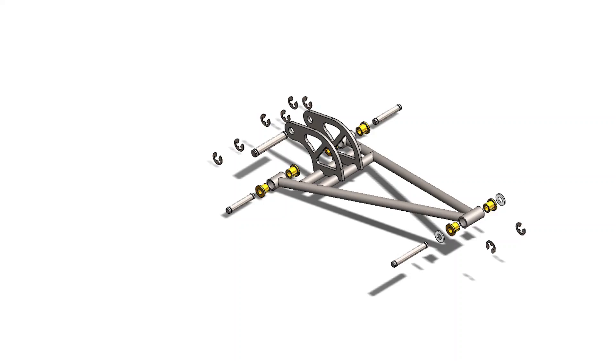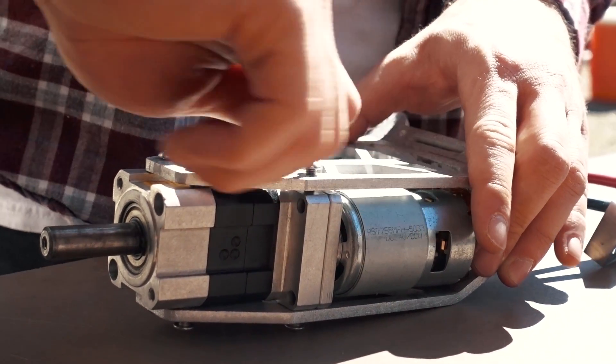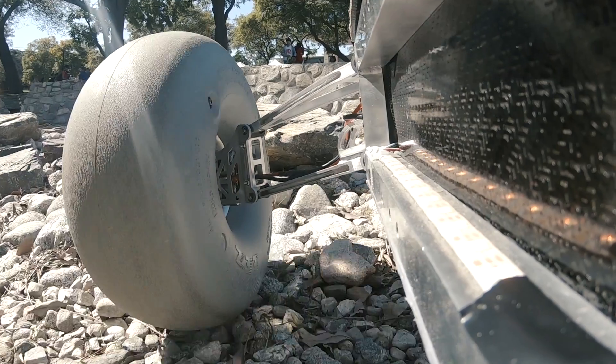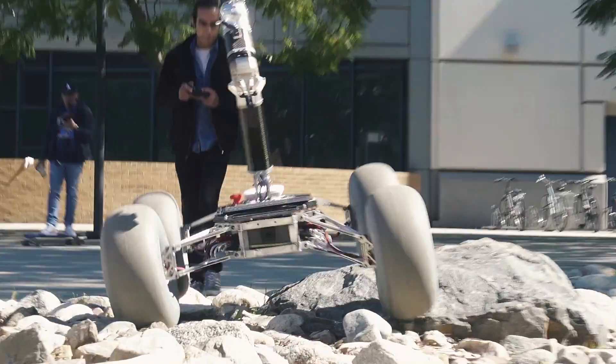Odyssey's mobility system consists of a double wishbone pneumatic suspension powered by dual DC motors. The rover traverses on large 18-inch wheels that provide an exceptional ride height and wide wheelbase to enhance traversal over hazardous terrain and minor obstacles.